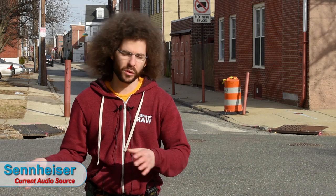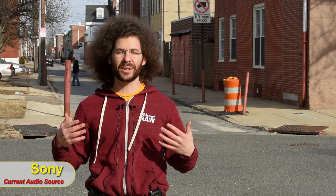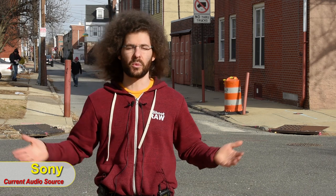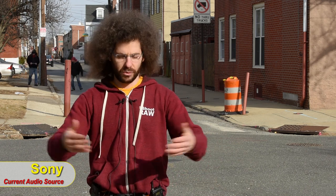We also did a wind tunnel-type test on the other side of the building where the wind was actually blowing, using only the windscreens built into the microphones. There was real wind — you could feel it blowing hard and it was cold. That gives a good real-world idea of how each microphone handles wind noise.